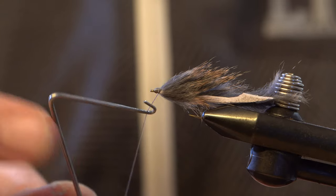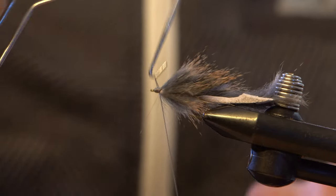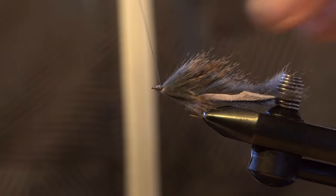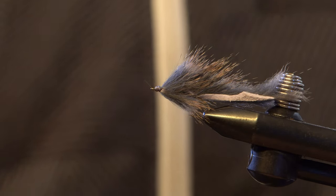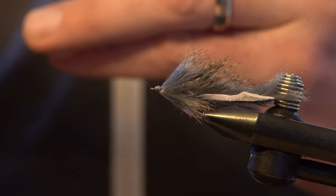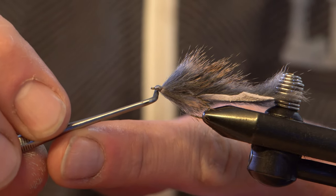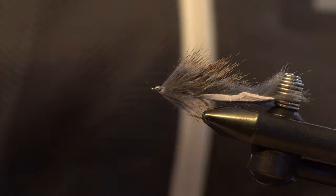I'm just going to do a little whip finish here. You could use UTC-70 thread, you could use 6-aught uni thread. If you have a finer touch, you could use 8-aught uni. Anything that's got this leather hide, I like to use something a little more strong — 6-aught or UTC-70. Then I'm just going to do a little bit of glue on this. I'll use my bodkin to apply the glue — a little trick I learned from GFG. That helps me really control where I put it. I don't want to put too much glue and make a huge ugly head. I wipe the excess glue off on my trim mag — and that is the natural Pine Squirrel Leech right there.